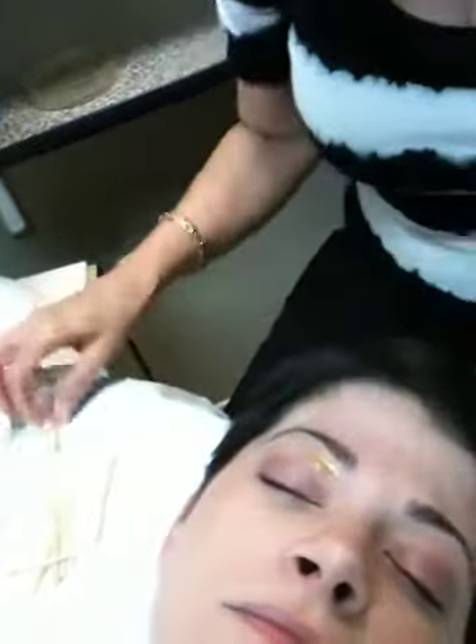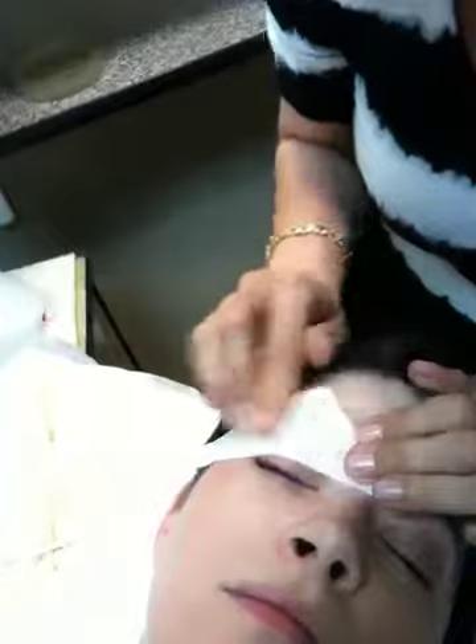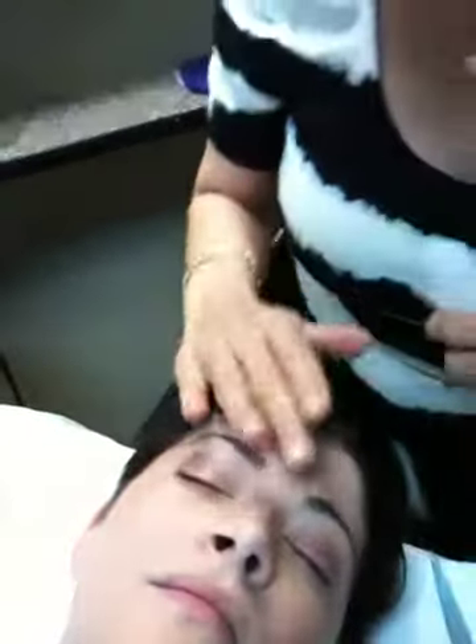Here at our salon in Tempe, Arizona, we never double dip our wax. So we're going to put the wax strip on, put some pressure here, and then it's really, really important that when you're waxing someone you really taut the skin — taut the skin down and then tap it, just like that — and then we're going to just comb it out.